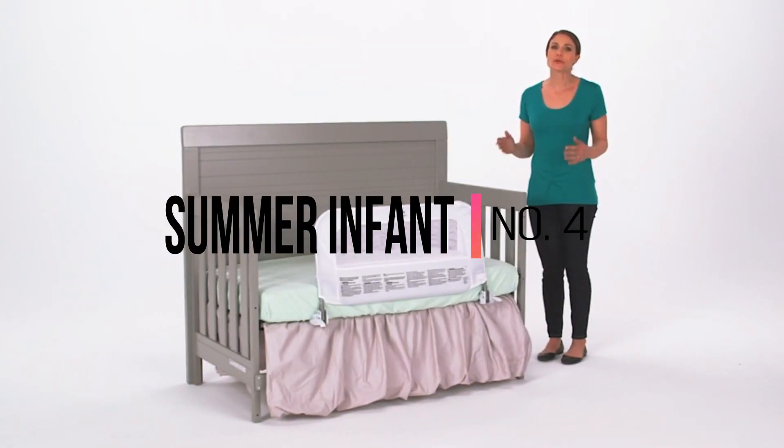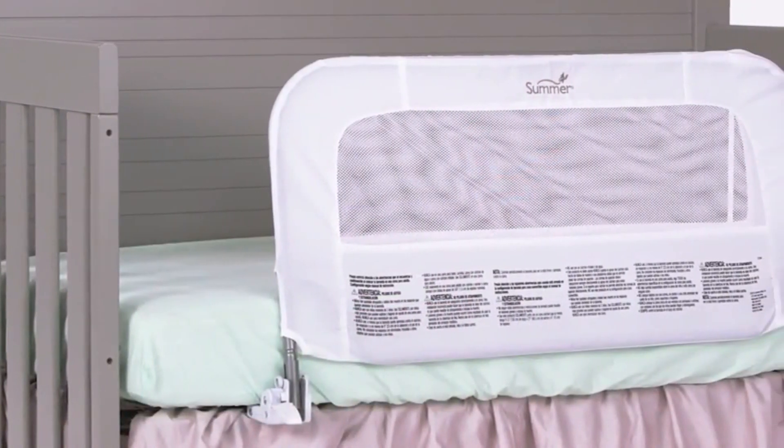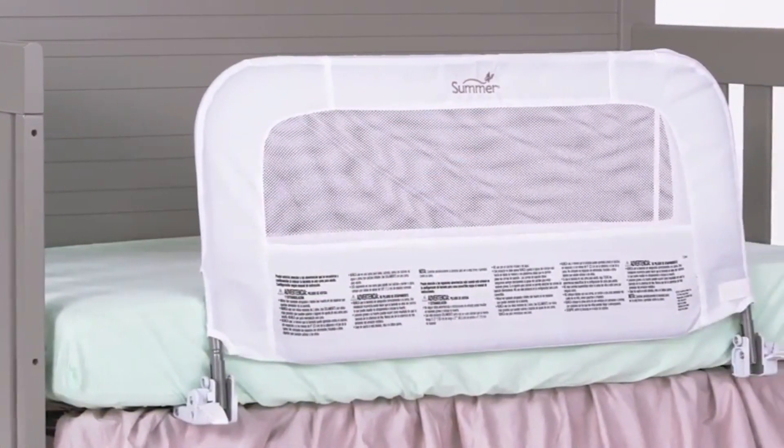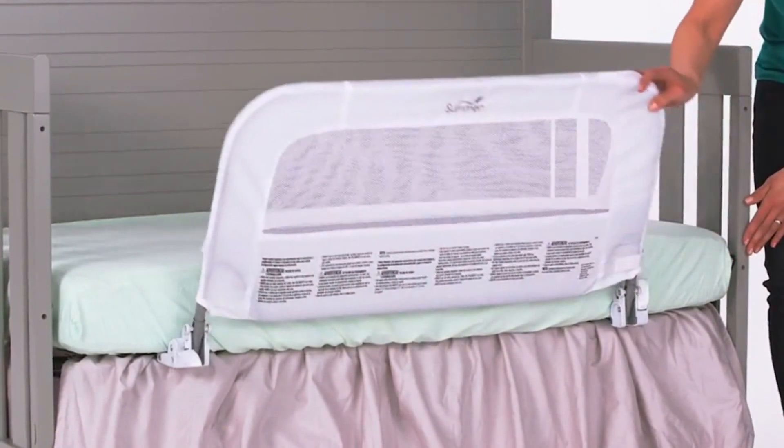The Summer Infant 2-in-1 Convertible Crib Rail to Bed Rail helps make your child's transition from crib to toddler bed a dream come true. The bed rail measures 18 inches high by 33 inches wide. For added safety, when used with a crib, the crib rail attaches right to the frame instead of the mattress.